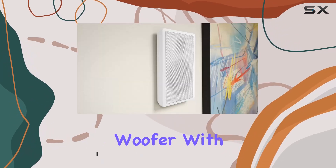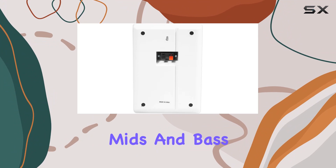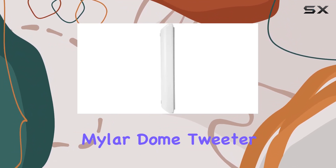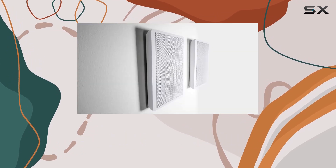The 5.25-inch woofer with a paper cone delivers natural sound reproduction, giving you clear mids and bass that enhance your audio experience. The 0.5-inch Mylar Dome Tweeter is responsible for those pristine highs, adding a touch of brilliance to your sound.